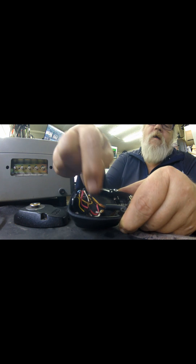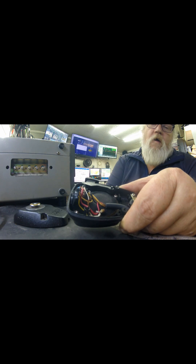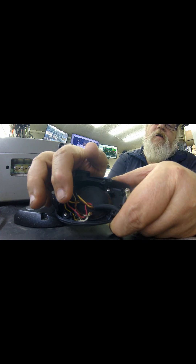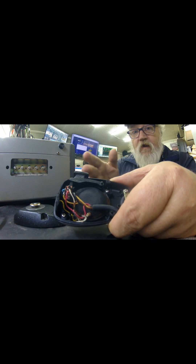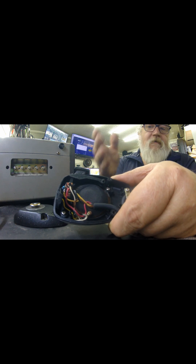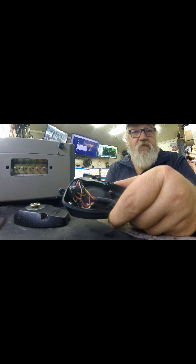All I do is splice the 47 ohm resistor in between the yellow audio wire going to the mic element and where it connects to the radio. I put it between the audio wire to the radio and where it goes into the mic element. I checked it with a meter now and I'm at 51 ohms — right where I need to be as far as impedance. It's a simple little hack.